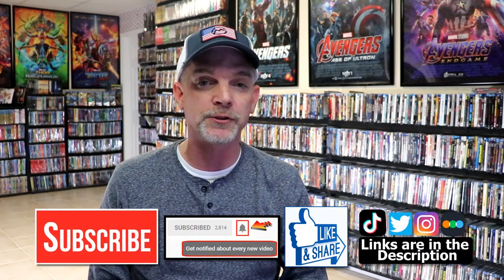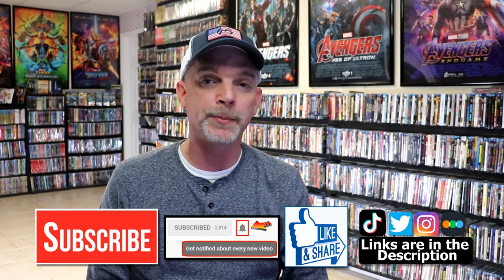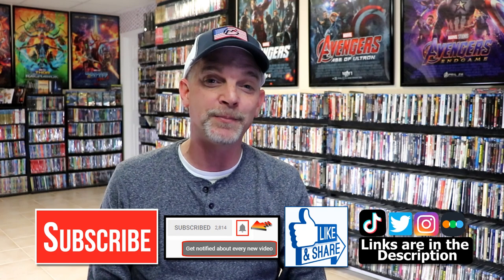Please leave a comment below. Let me know what you think about this particular Steelbook unwrapping, and also let me know what you think about the film Transformers Dark of the Moon, because I really do enjoy reading your comments. If you like what you saw here today, please give it a thumbs up and share the video. If you haven't subscribed to my channel, I'd really appreciate it if you'd subscribe. If you do subscribe, please remember to hit that notification bell so that you can be notified every time I upload a new video.